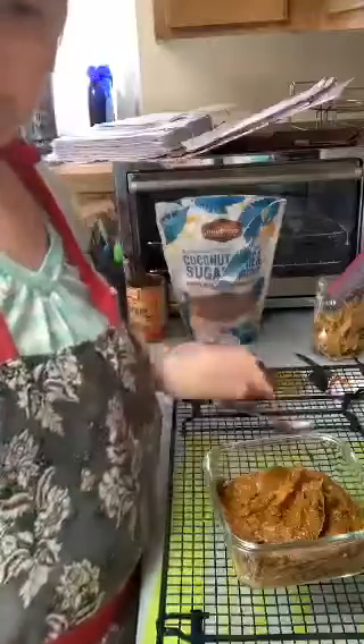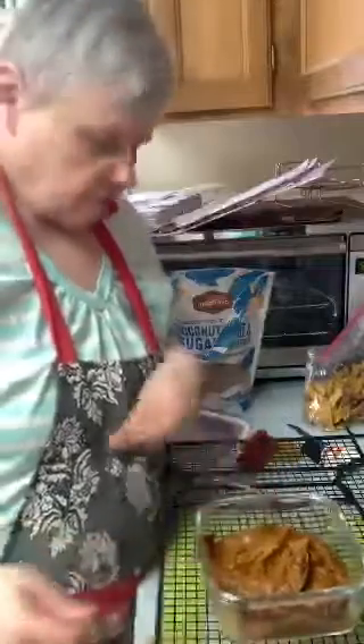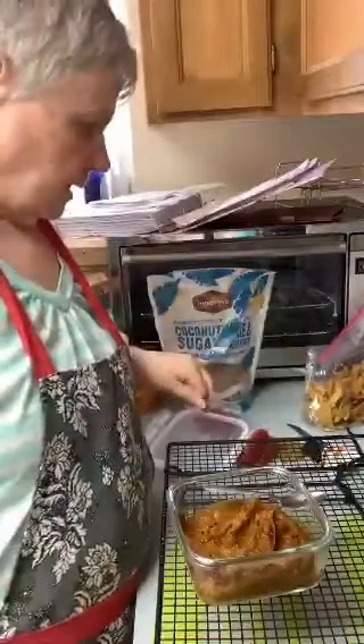Mmm. That is good. That is so good! Very, very good. Very tasty. Doesn't that look pretty? Very simple to make.